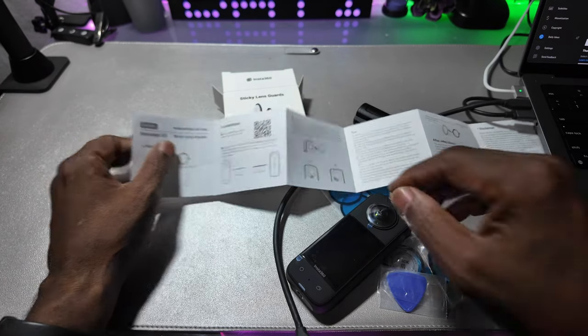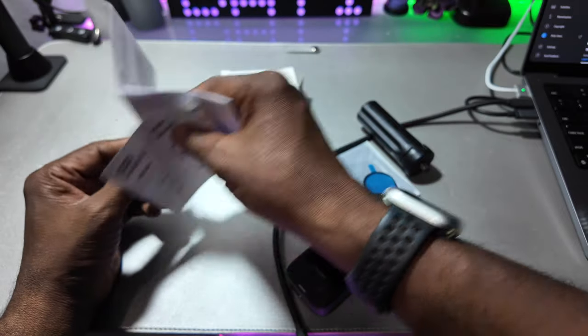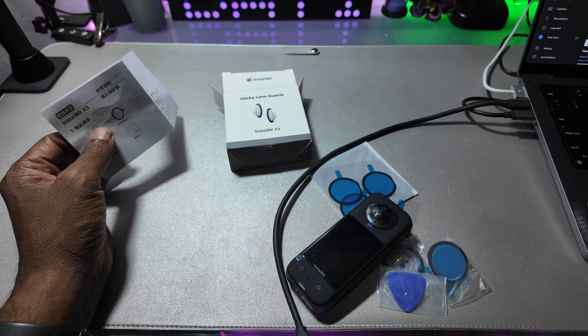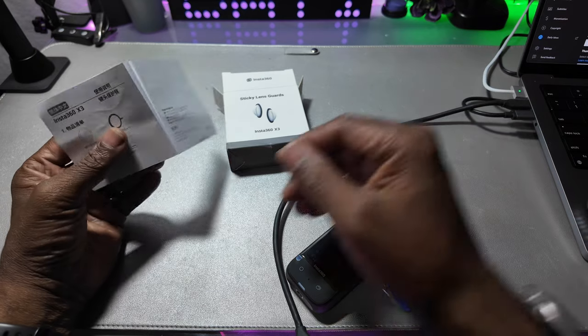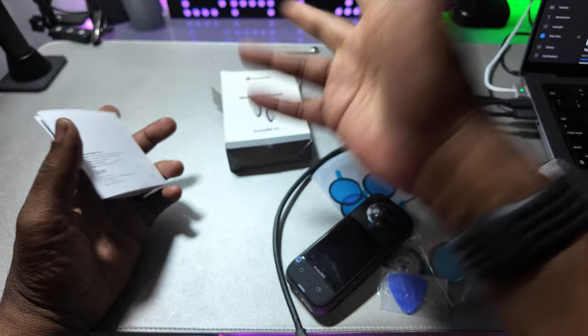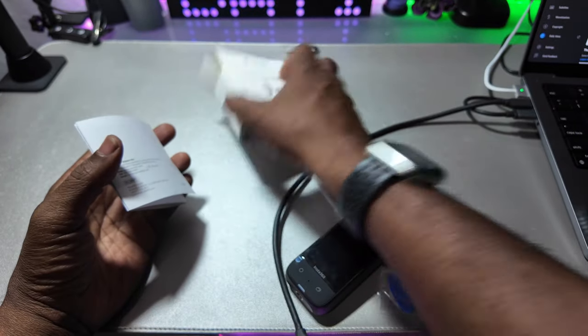I'm going to go through the process of putting on the sticky lens guards for the Insta360 X3. I was using it without the lens guards and wound up scratching the lens, and it cost me over $120 to have it repaired — it took about two to three weeks. So I'm going to go over the process of putting them on.